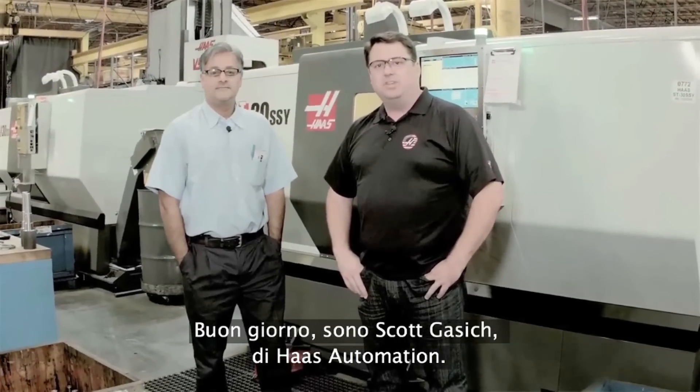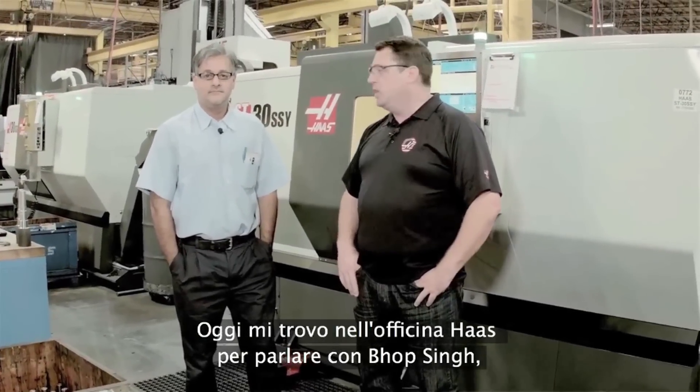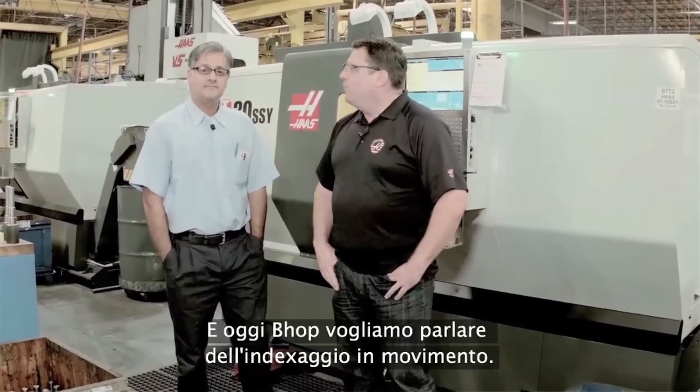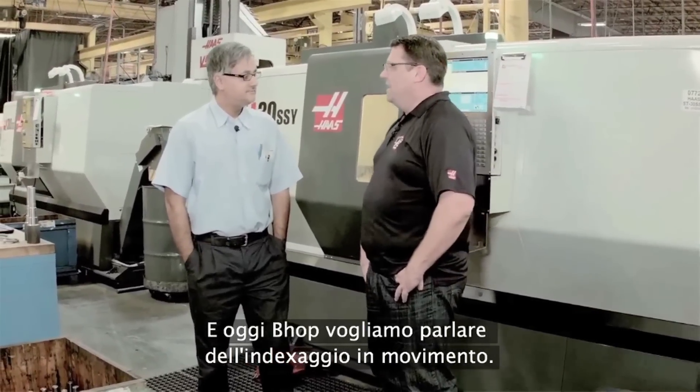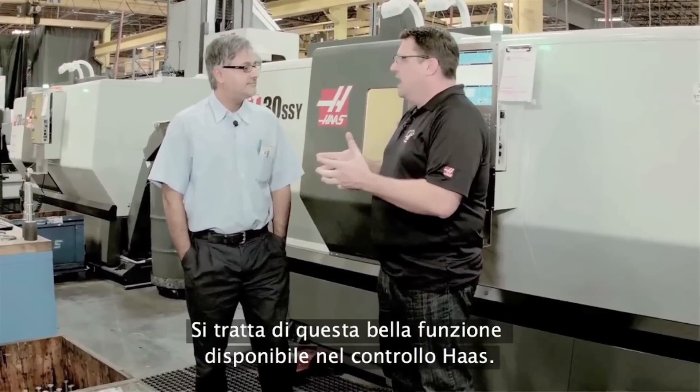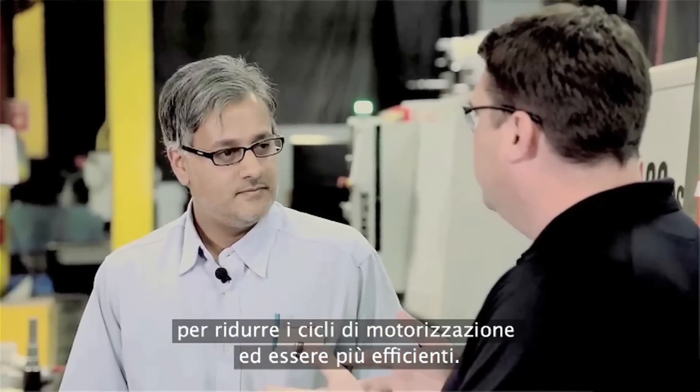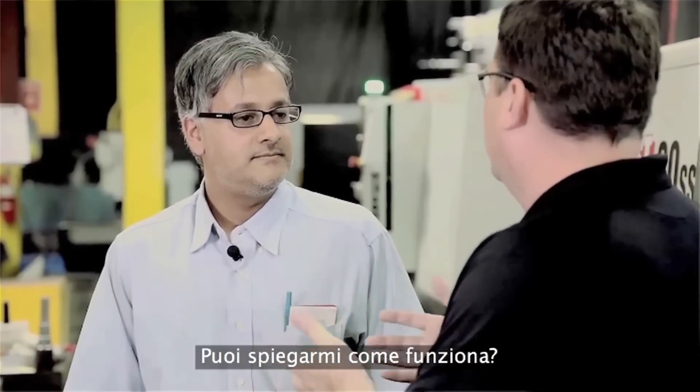Hello, I'm Scott Gassage with Haas Automation, and today I'm in the Haas Machine Shop talking with Pop Singh, longtime supervisor in the machine shop. Today, Pop, I wanted to talk to you about index on the fly — it's this neat feature we have inside the Haas Control. We've had it forever, and I know you guys make great use of it here in the shop to reduce cycle times and be more efficient. Can you explain how that works?